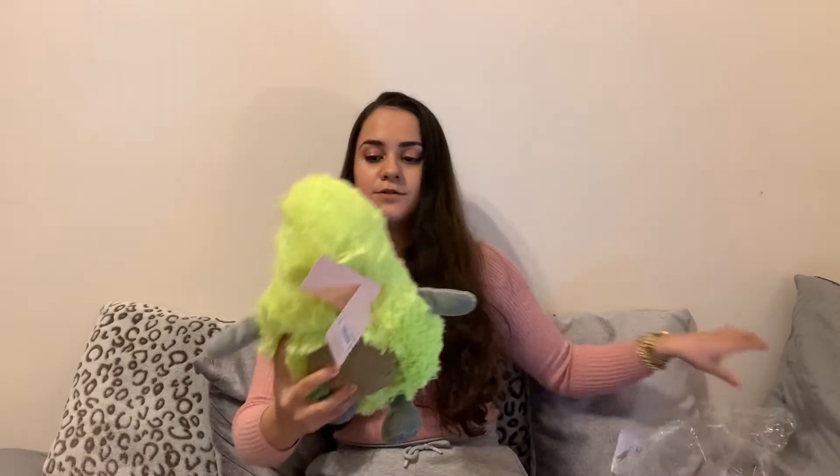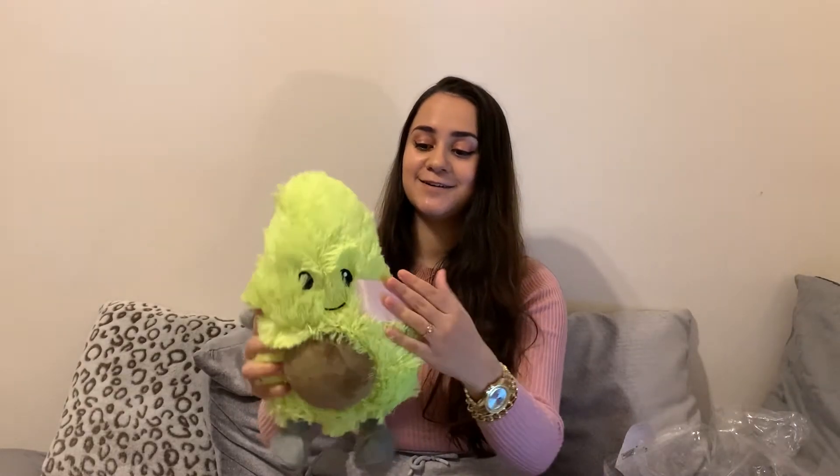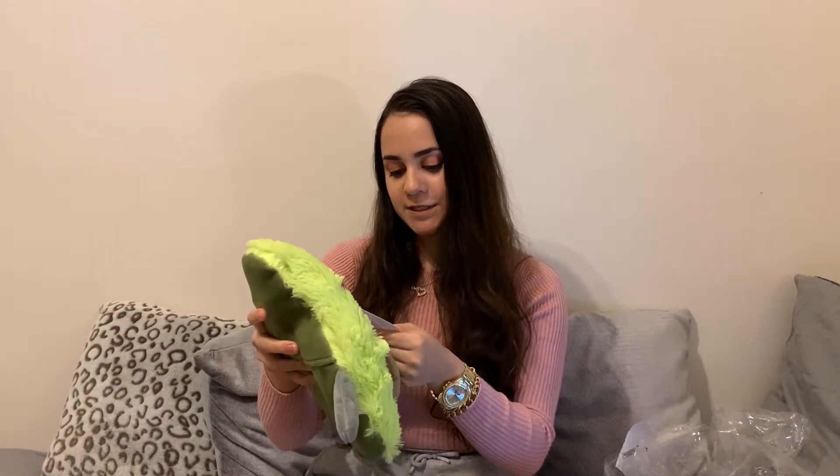Moving on, I've got a couple of things from New Look. First is this adorable hot water bottle in the shape of an avocado — if you know someone that likes avocados, it's just a cute little gift. It's very, very soft. This one was £10.99 from New Look.